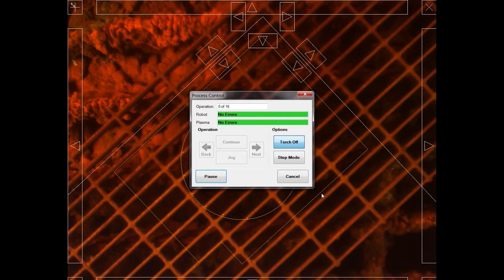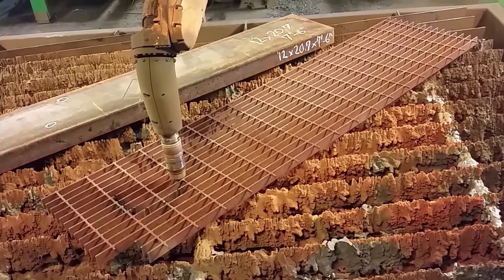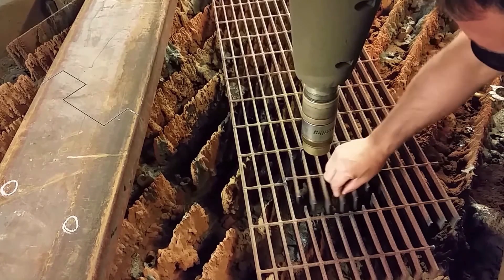Innovatec's Steel Pro software automatically creates the cut program while the 9-axis robotic gantry performs the four-side beam processing. The SP900 is a complete robotic beamline machine with built-in touch sensing and collision protection.